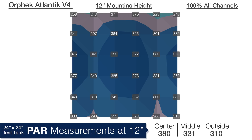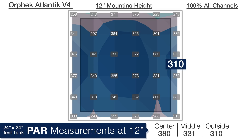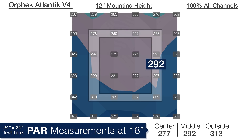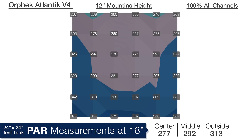Moving down to 12 inches deep in the tank, the center of the tank has an average of 380 PAR, 331 in the middle ring, and 310 in the outer ring, which is also ultra even. At 18 inches deep we're looking at 277 in the center, 292 in the middle ring, and 313 in the outer ring, with the glass redistributing the light a bit. Overall, top to bottom, really awesome light intensity and distribution.